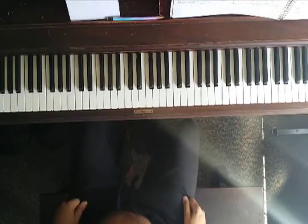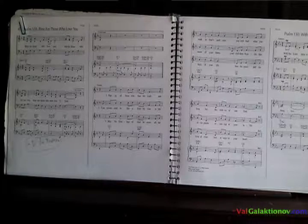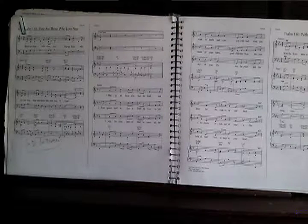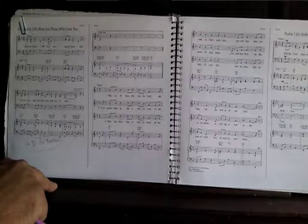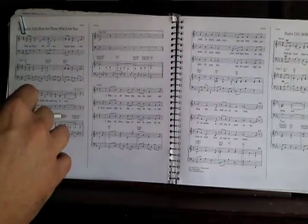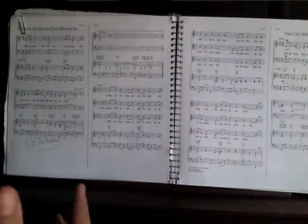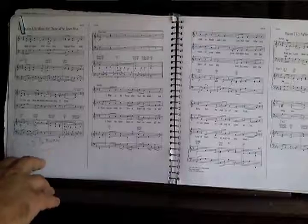This song is called 'Blessed Are Those Who Love You' by Marty Hagen, and it's based on Psalm 128 by King David. There's not much to say about this song since it's a responsorial song. The way we do it at the church where I work, we play the whole refrain as an intro.